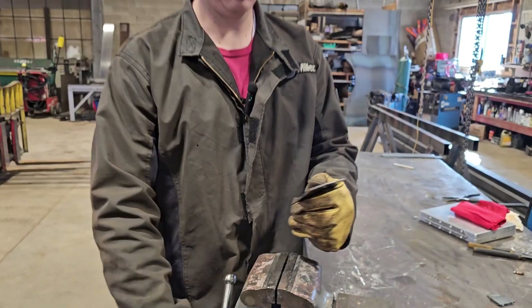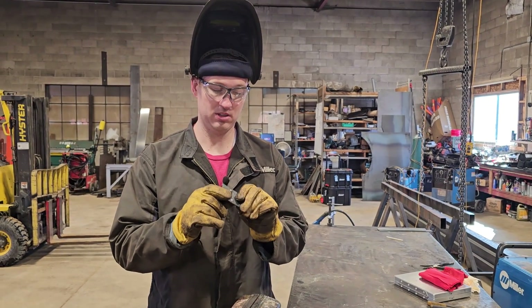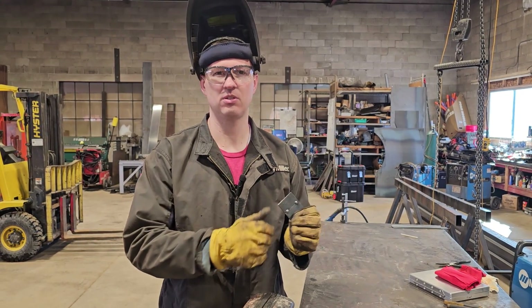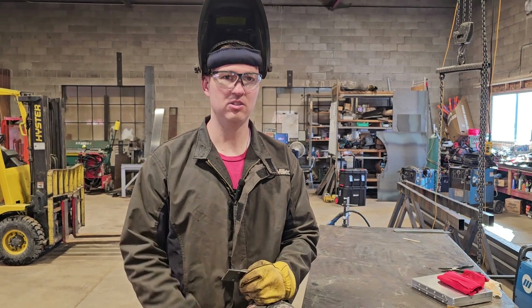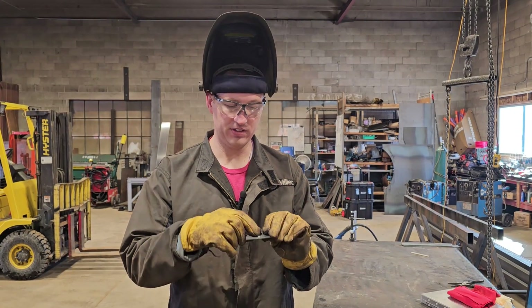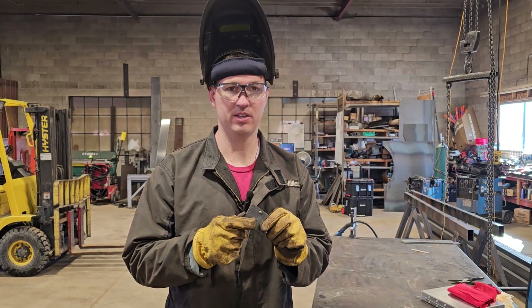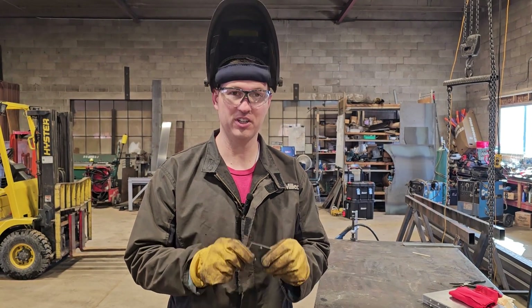So moral of the story is, if you're going to be moving something and you don't want to do the full weld yet — because you need to move it and check if it's in the right spot — do a couple of tack welds, one on the other side, and you should be really good. And one other thing: if you need to cut off and adjust it and move the metal around, it's way easier to do that with a tack weld than with a full weld. So definitely go with tack welds.